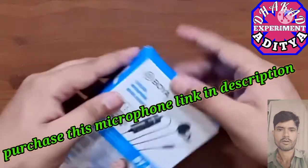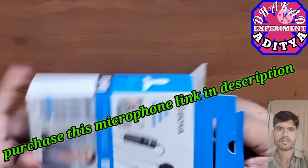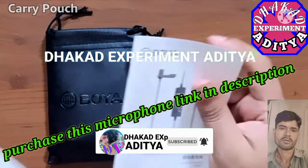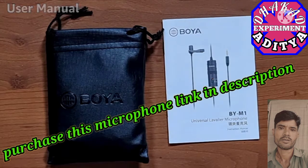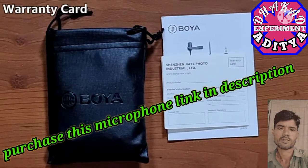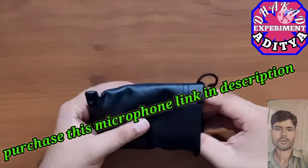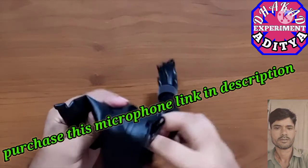Let's get the microphone out of the box. There's a nice little bag — it's quite heavy actually. Inside we also have the user manual and a warranty card. Setting those aside, let's see what's inside the bag — the mic itself and the module.